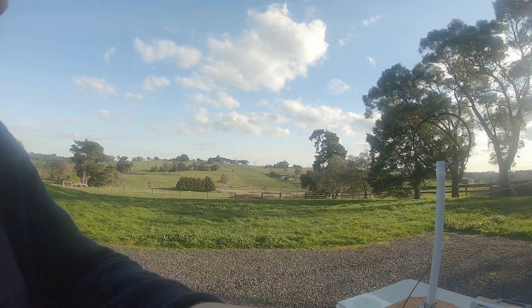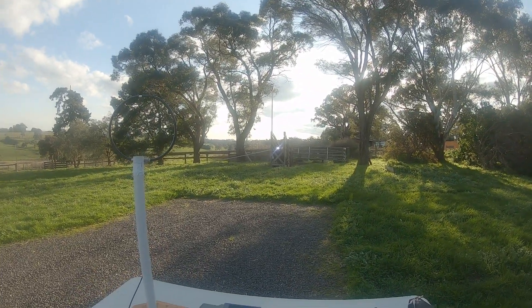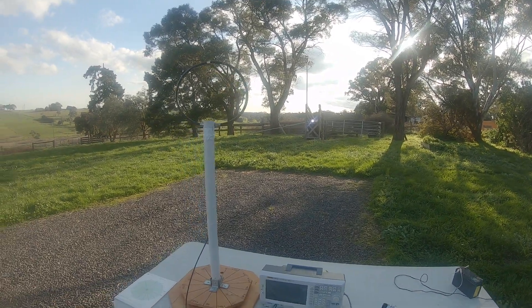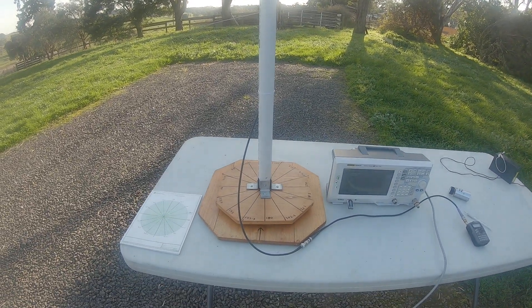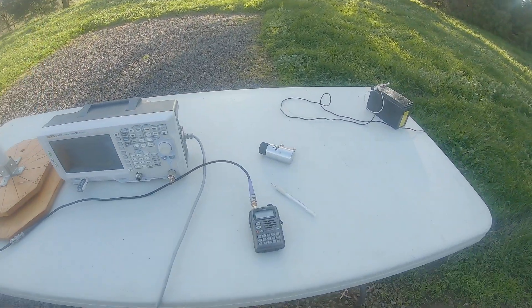I'm going to do an experiment to show what the DF loop is like in practice. I've got a test set up. In the distance we have a cattle ramp with a floodlight on it. This is a known noisy RF source which makes a lot of interference up to about 30 meg. Here I've got a loop set up on a bit of PVC with a lazy susan, and I can monitor either with the spectrum analyzer or a handheld.